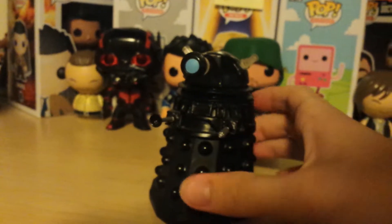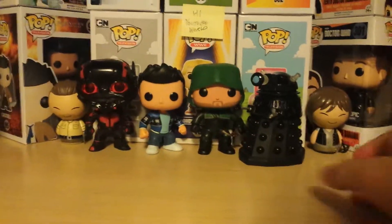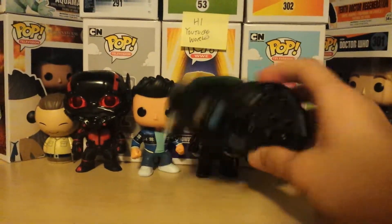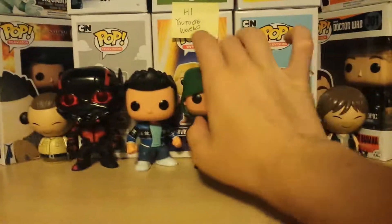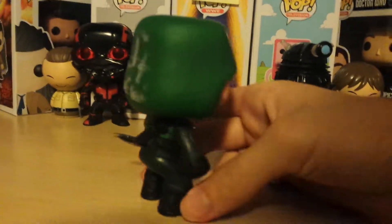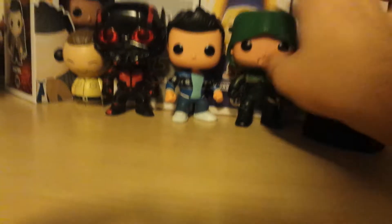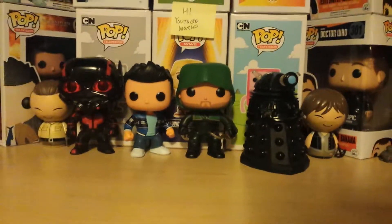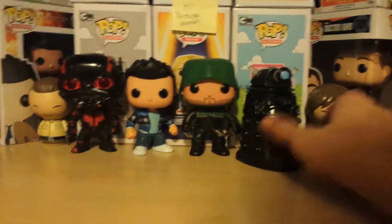Here we have the Unmasked Arrow one. Now, this wasn't available at any of the stores — this was only available at Comic Con. I had to get this on eBay for 25 bucks, but it was worth it because you don't really see this anymore. There's tape on mine because it was sticky and I didn't want to mess with that, so I just put tape there. In another episode we'll review the rest of the Arrow series. What I like to think about it is that at some point, this was at San Diego Comic Con, so I'm actually holding something that was actually there.